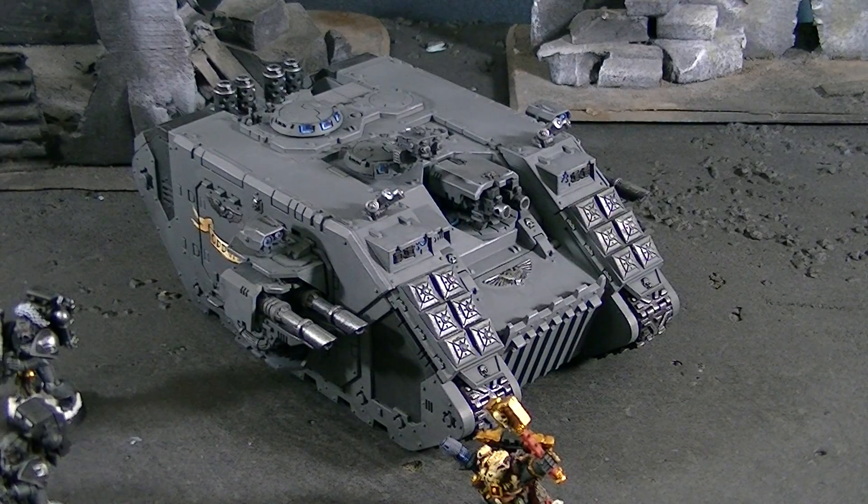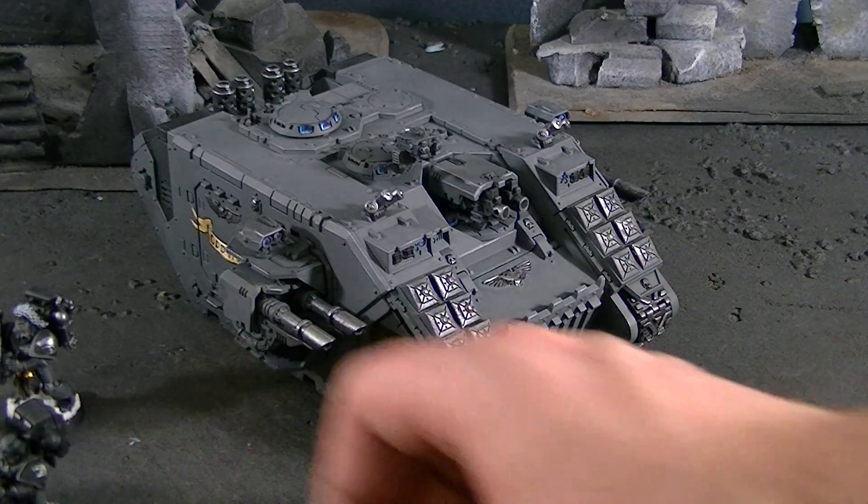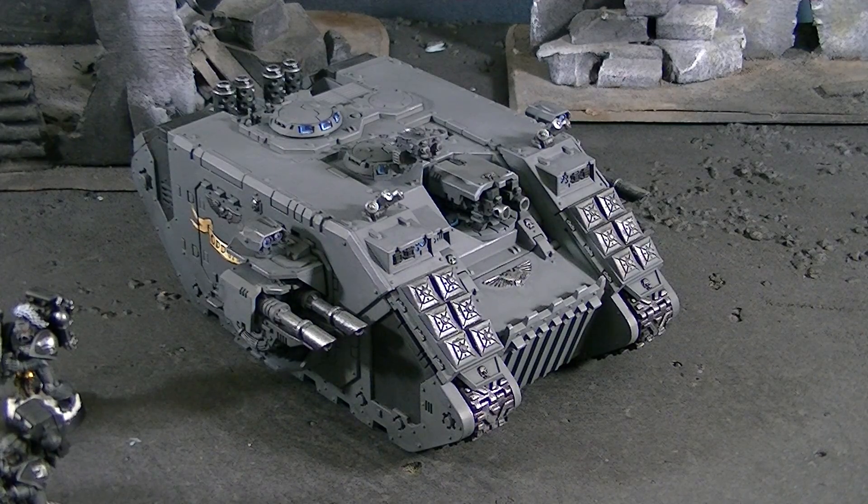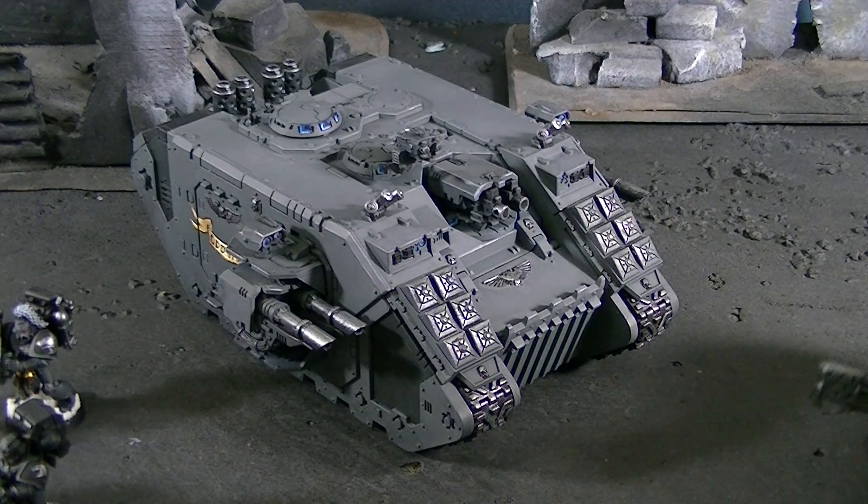Hey Blue Table fans, I want to show you today a common magnetization that we are called on to make here at BTP. I've actually made a video on this before, but it's always fun to revisit old stuff.